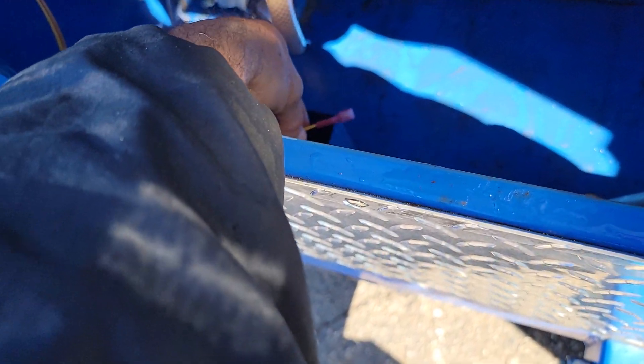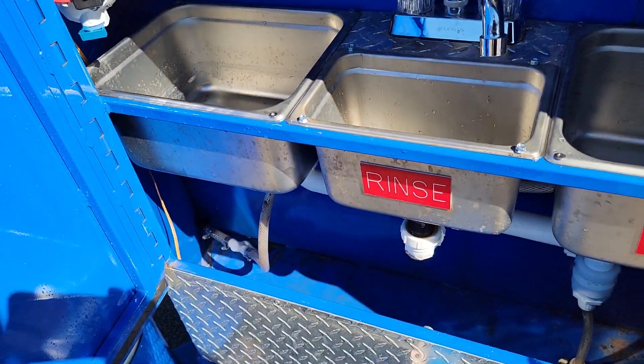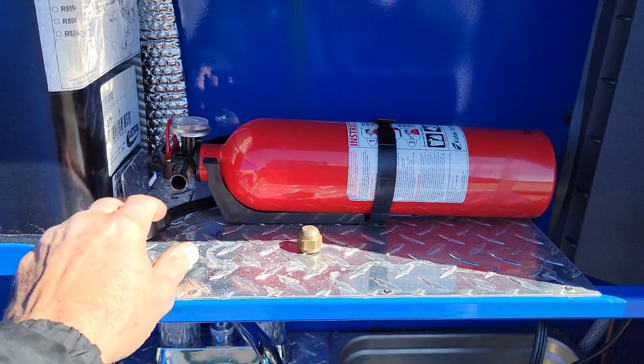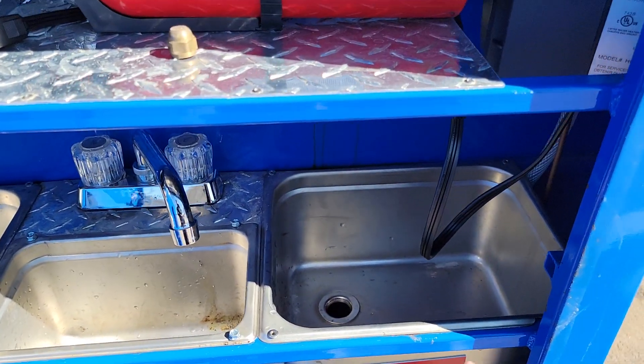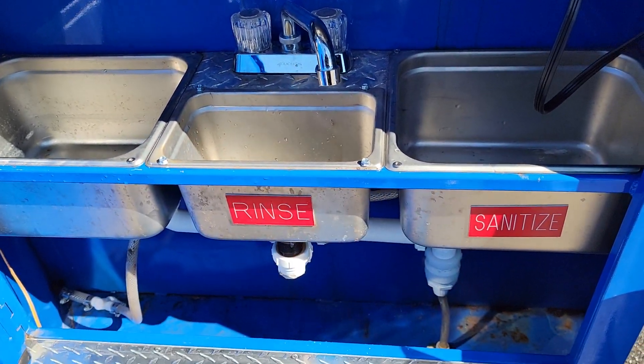Down here is your battery. I normally disconnect the positive and keep it to the side so the battery doesn't die. For the hot water heater, I normally keep the cord up here — I don't want it dangling in the water on the bottom. Obviously for the stainless steel sinks, use some stainless steel cleaner and keep them clean.